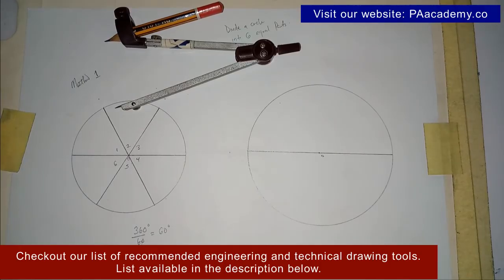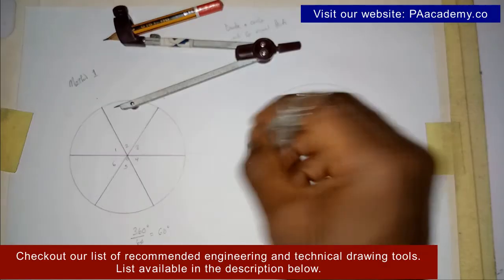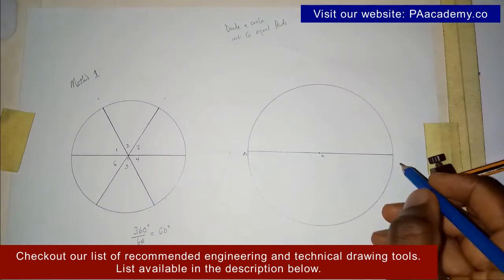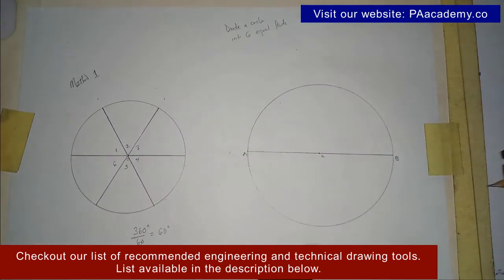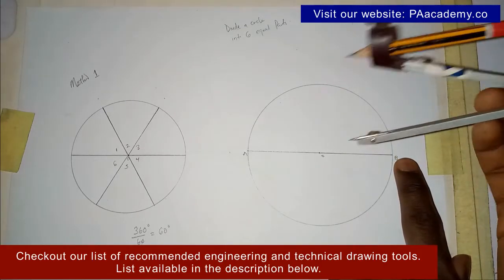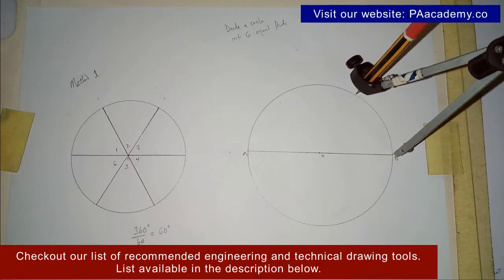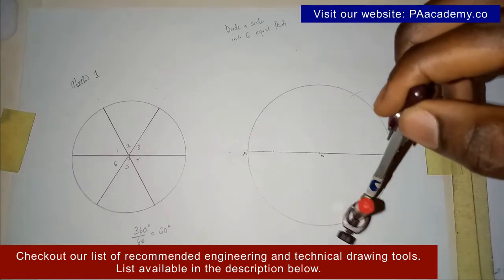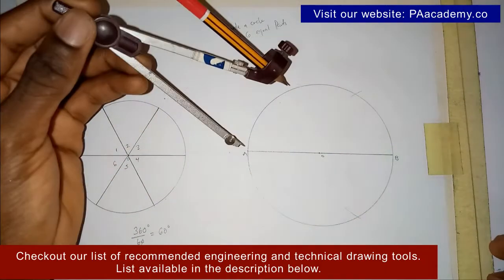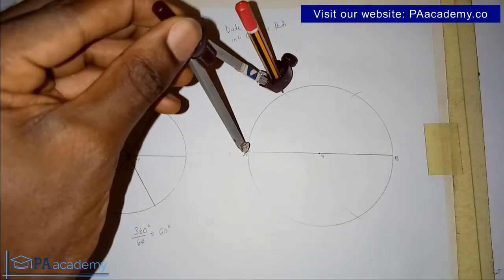Note where the diameter touches the circumference of the circle — let's call these points A and B. With the same length as the radius, place your compass on point B and draw an arc on the circumference of the circle at the top, then another arc on the other side.